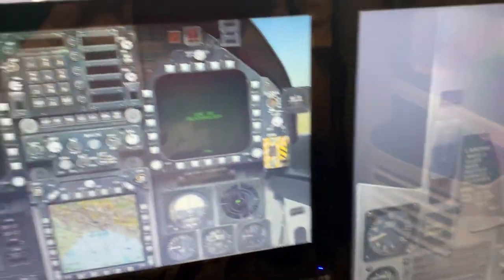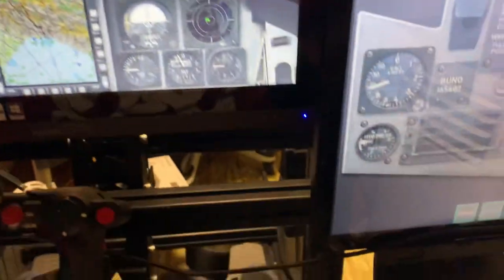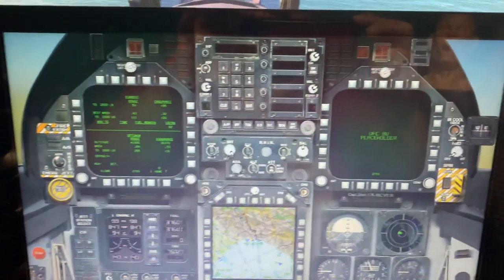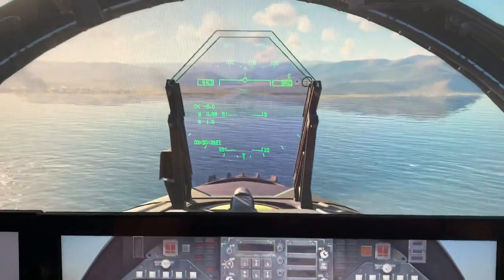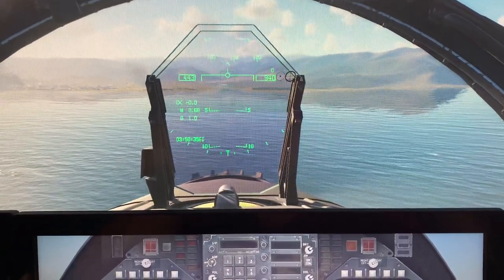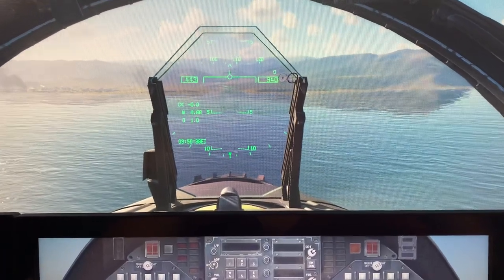That is the flight rig so far. There'll be more to come, like StreamDecks which are going to go over there, and I've got another one to go over this side — so I've got buttons galore and I can't run out. I hope you enjoy it. Hit a like, hit a sub if you want to see more. Any questions, feel free to ask — I'll try and answer as much as I can. Thank you.